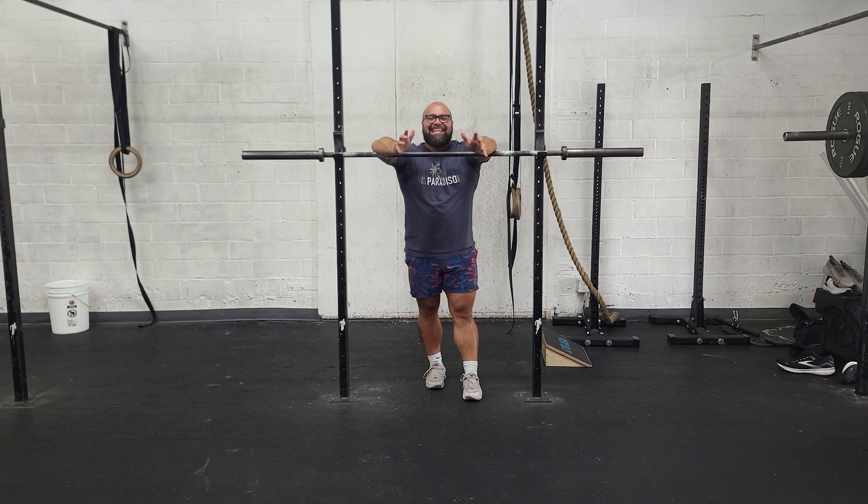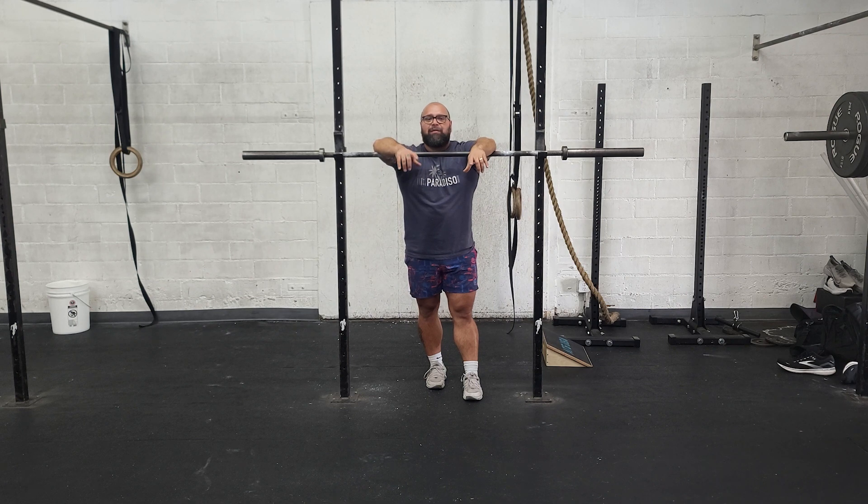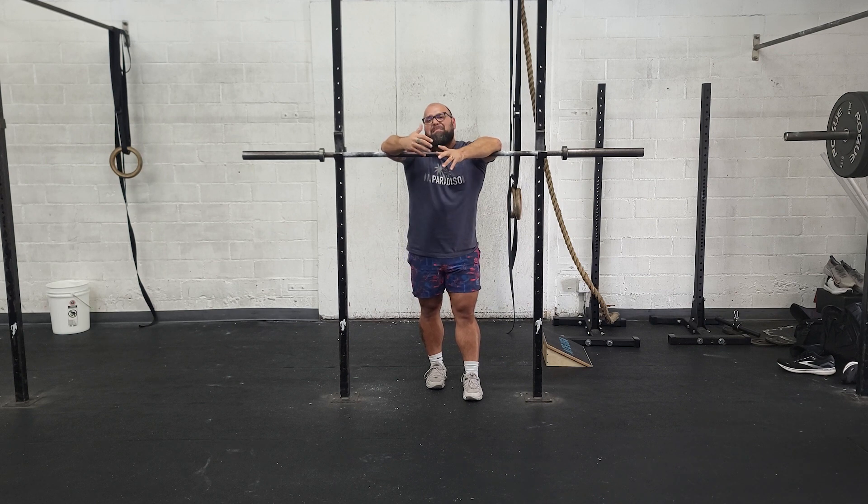Happy Tuesday team. It is pressing day. Today, every two minutes on the two for five sets, we are push pressing. We're going from 76 to 95 percent. It's all singles today. It gets pretty heavy — 95 percent is nine and a half out of ten difficulty. We should have enough in the tank for maybe another rep, but we're pushing that edge.